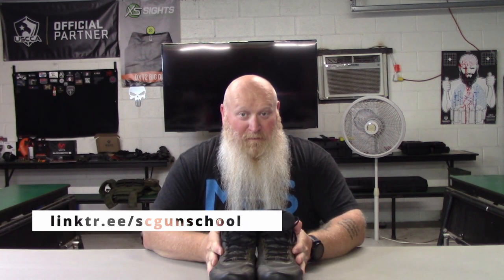So get you some of these good, comfortable shoes. Hopefully I will see you in a future class. And always remember: if you're not shooting, you're reloading. If you're not reloading, you're fighting. If you're not fighting, you're dead. Train to live.